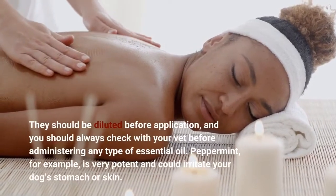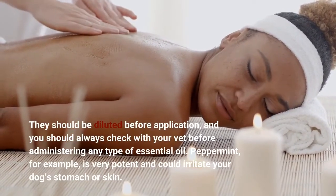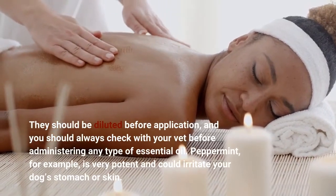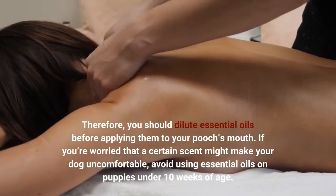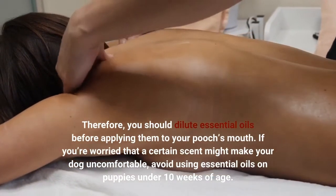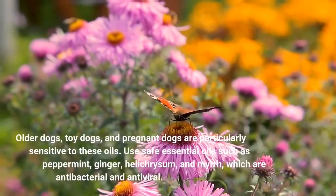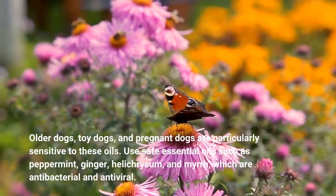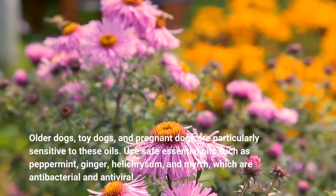They should be diluted before application, and you should always check with your vet before administering any type of essential oil. Peppermint, for example, is very potent and could irritate your dog's stomach or skin. Therefore, you should dilute essential oils before applying them to your pooch's mouth. If you're worried that a certain scent might make your dog uncomfortable, avoid using essential oils on puppies under 10 weeks of age. Older dogs, toy dogs, and pregnant dogs are particularly sensitive to these oils. Use safe essential oils such as peppermint, ginger, helichrysum, and myrrh, which are antibacterial and antiviral.